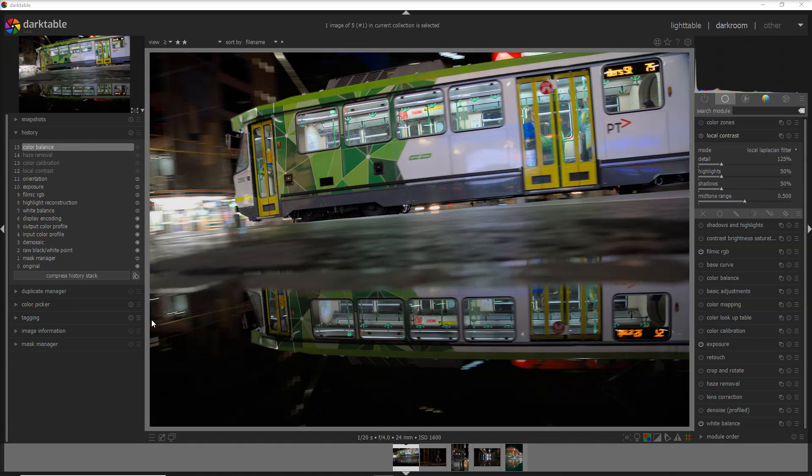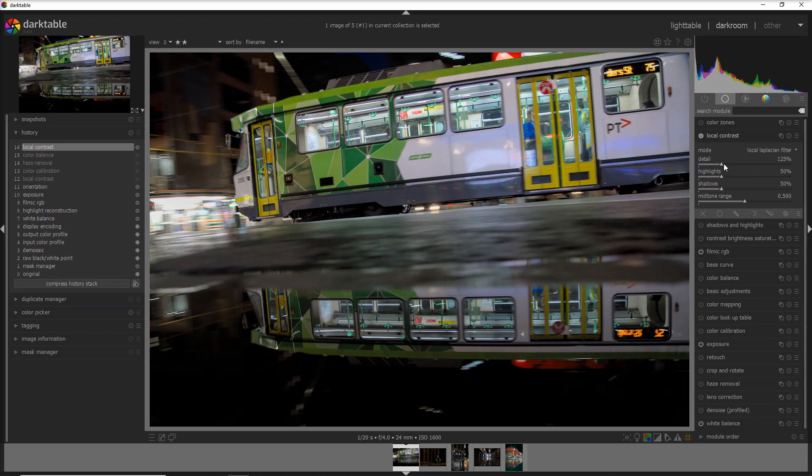Let's jump straight away to the first photo of the tram that I did with the panning technique. The first thing I like to do in this photo is give a little bit of contrast to bring out all of the details in the tram. If I activate the local contrast just with the default value, to me that's absolutely fine — you can see more details than before.